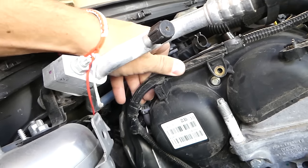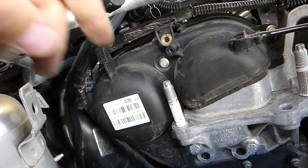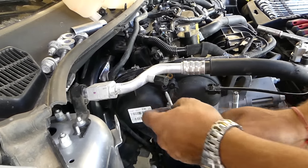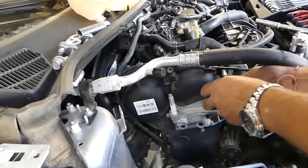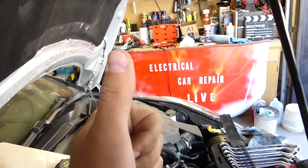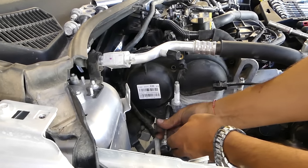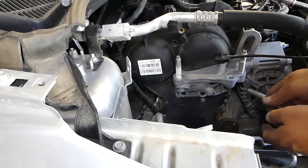Now use a Torx driver to remove the screw holding the wiring harness to the cover. Pull it to the side. Then remove the bolts holding the cover to the engine head — these are 8mm. All tools are listed in the description.